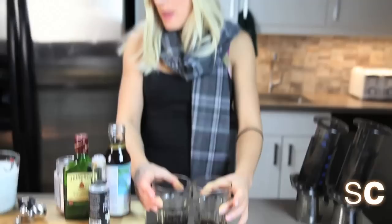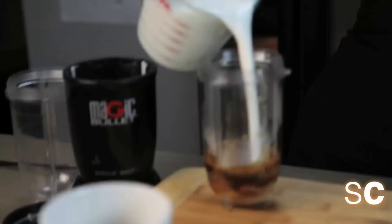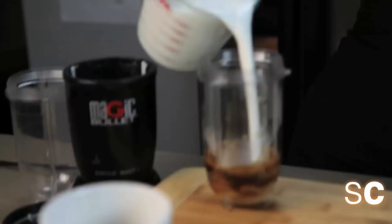So we have about three shots of espresso. Because we're going to make a large amount of Baileys, we're going to do everything in half — so take two shots of espresso and put it into the bowl of your Magic Bullet. Then add a cup of coconut milk and about two tablespoons of coconut syrup.